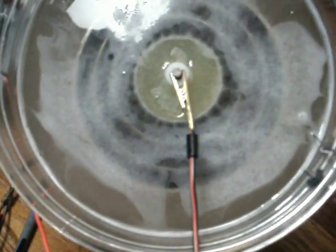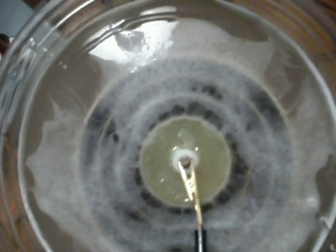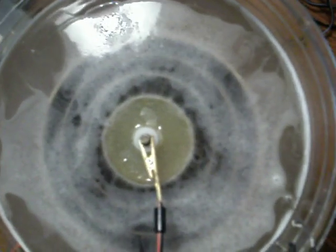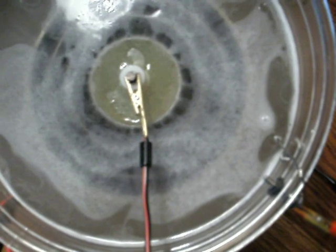But this foam — when I turn the power off, this little white foam, it stays on the cell for hours. If I don't run it again, it doesn't dissipate. It stays like that.